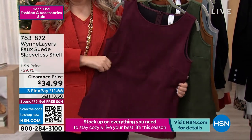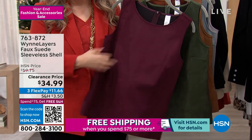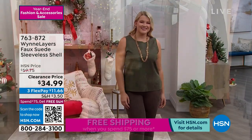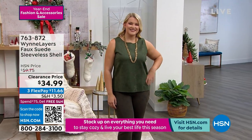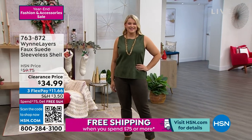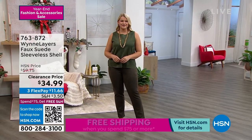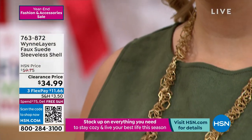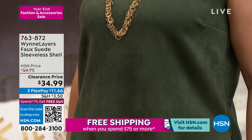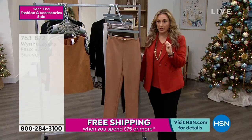I think this is an absolute game changer, because it is hard sometimes buying clothes on TV. When I first started doing this, people would say, do you want me to watch TV and buy pants? And I'm like, yeah, I sort of would like that — that's our plan anyway. So I think it's amazing that we're doing that. Speaking of pants, we're going to continue on with the faux suede feel here and add the pants that Amanda's wearing on the runway.